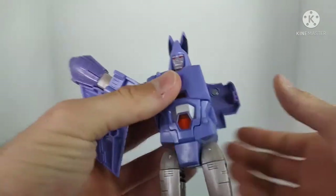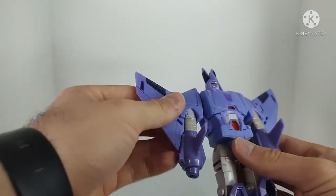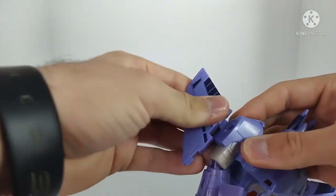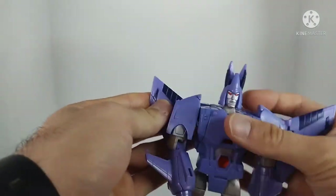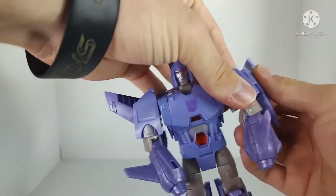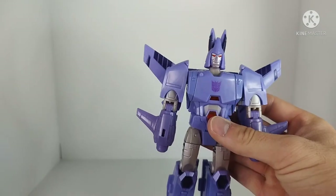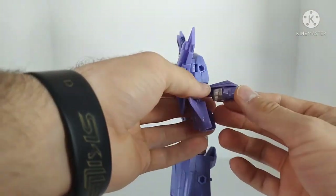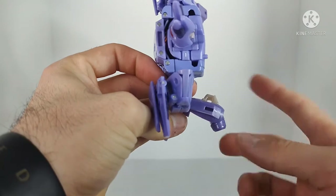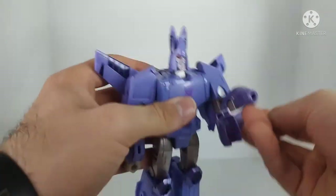Take the shoulders and hinge them forward on a double hinge. Take the arms, straighten them out, then untab the forearms from the wings. Take the wings and double hinge them, locking them into the shoulders. Fold up the little section on each side, untab the arm, fold back the wing, and straighten out the arms. Then take the forearm, open it up — the arm transforms very specifically. You have to rotate the hand out this way; you can't rotate it the other way because there's a little bit of plastic keeping you from doing that. Do that on both sides.